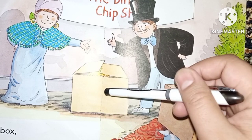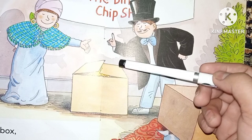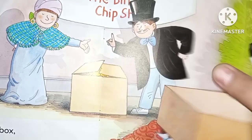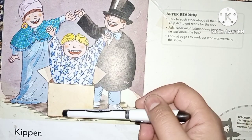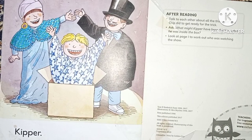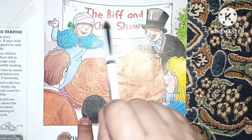When they remove the big box, there is a little box — a small box. Look, there is magic in this box! When they go to remove this box, it is Kipper inside the box. So they showed everyone that it's Kipper inside the little box.